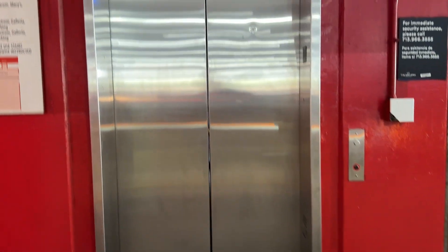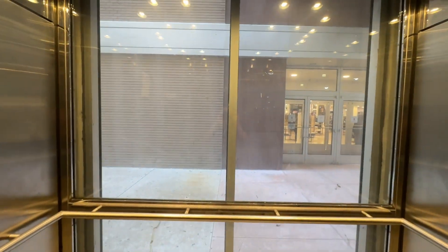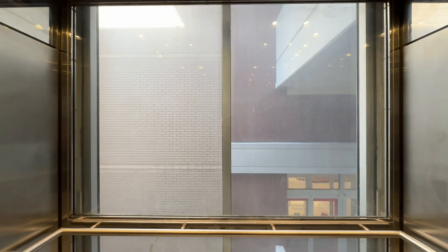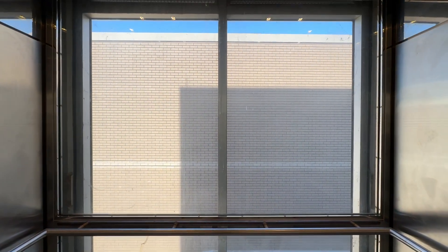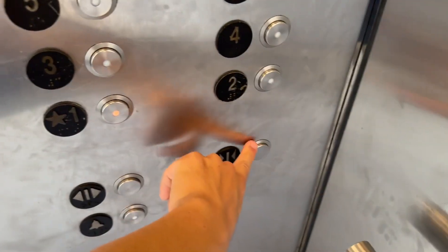Here we come to one of the elevators in the red parking garage at the Galleria Mall in Houston, Texas. This is going to be a final ride, if not already. This elevator is actually one of my childhood elevators I rode — if you remember that video from back in 2006. The reason I'm saying this is the final ride is because I recently got a comment from one of my followers saying that one of the elevators were getting modernized, and it was the one that was broken the last time I came here.